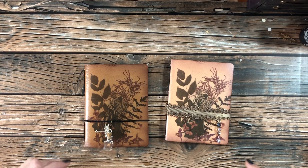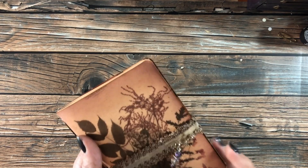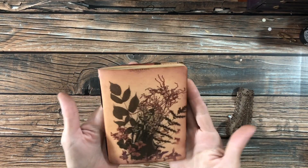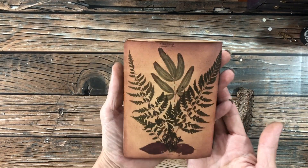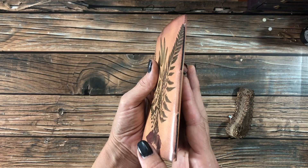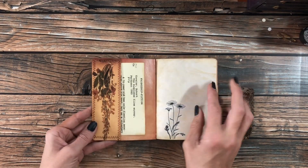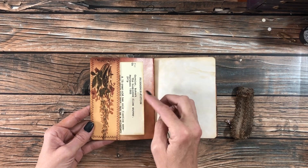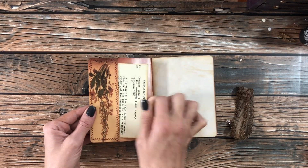So let's flip through this one first. This one's got an elastic band with a little beaded charm on it. Here's the front and here's the back. There's the spine. And then I've also cut down one of the images to make a pocket, and there's a library catalog card in there.